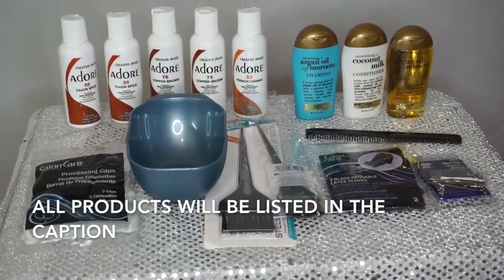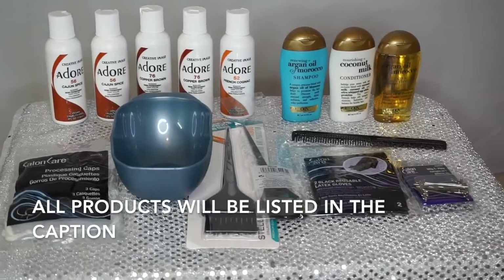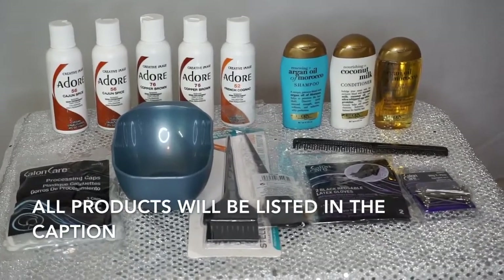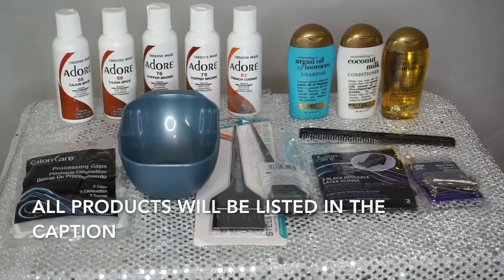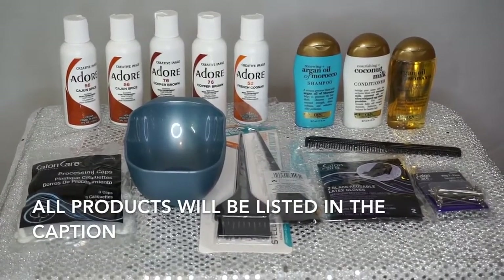Alright you guys, so here we have everything that you're going to need for this dye project. The first thing you're going to need is obviously the dye — I'm using the Adore dye. I have the argan oil, shampoo, conditioner, and oil. I have a processing cap, a mixing bowl, a tint brush, gloves, comb, and tint pens. So that's everything that I did use for this project.